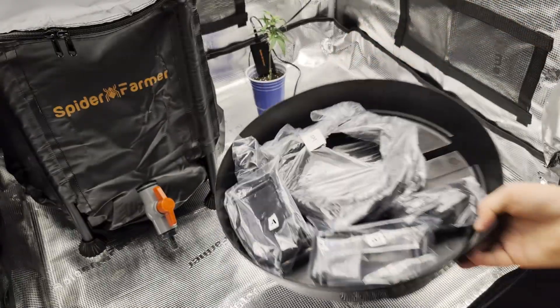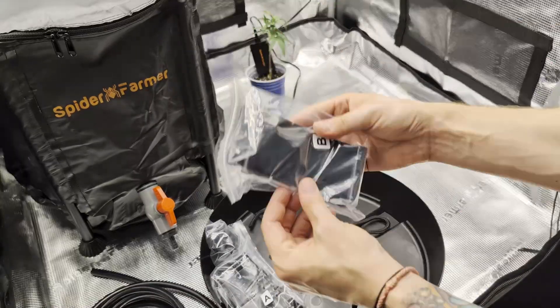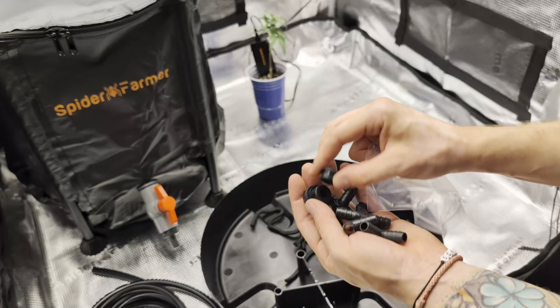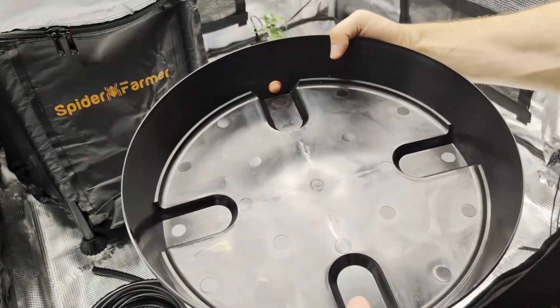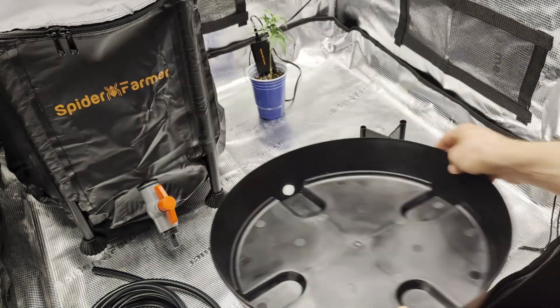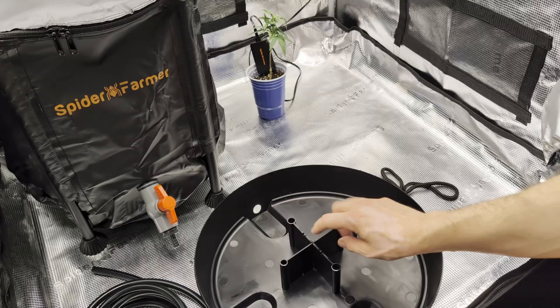It is time to drop the base — I know it's a lame joke — but this is where the self-watering part comes into play. The self-watering base is yet another water reservoir that I put my plants on. To support the weight, remember to put the brackets in the middle.